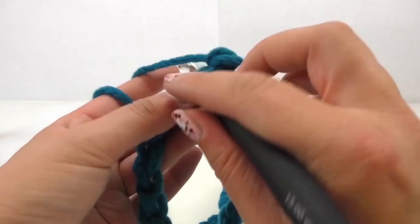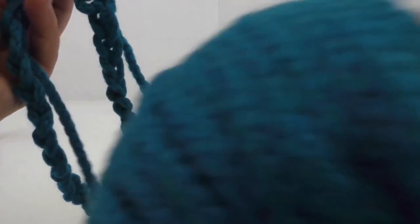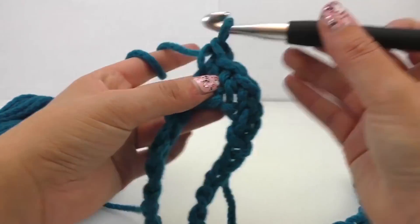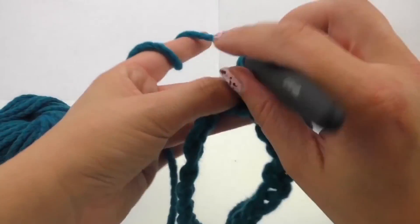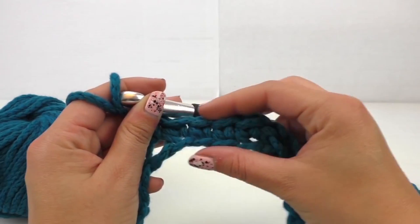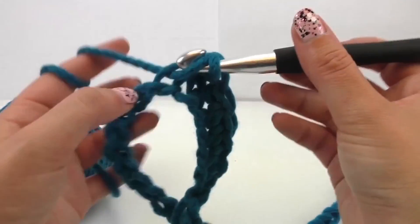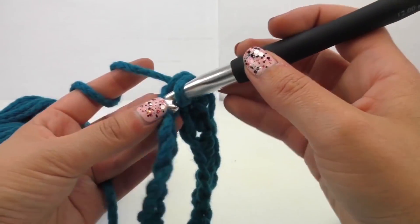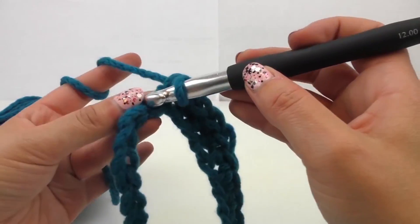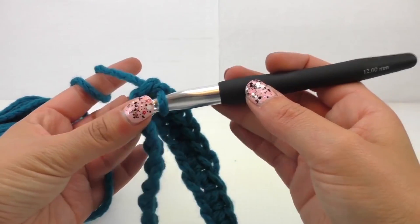Again, pull through the second stitch, grab the string, create a loop. You've got two loops. Create another loop and pull through two. Go through, get two loops, go through. And it's a nice, close-together stitch. We're going to do this all the way around.